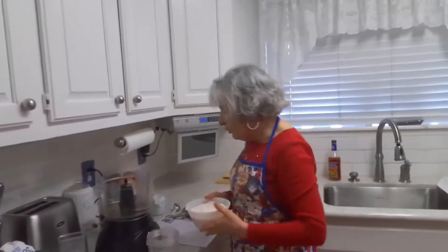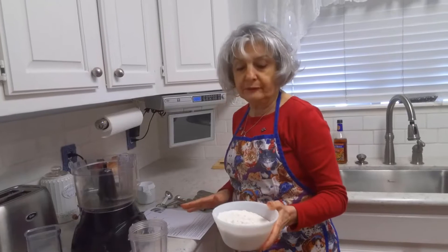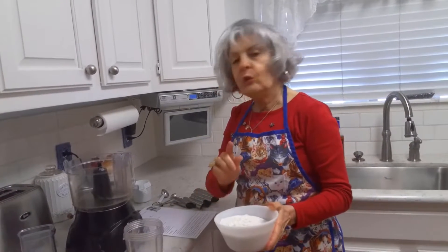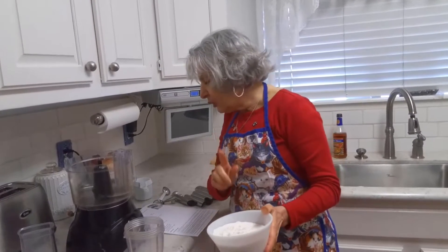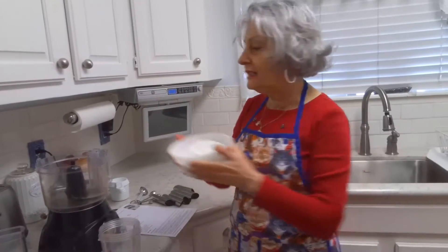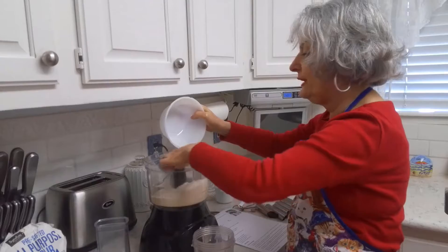First of all, you want to measure out one and three-quarter cups of all-purpose flour. I've already done that and it's in this bowl. Plus one and a half tablespoons of granulated sugar and a quarter teaspoon of salt. Now I'm going to put these three ingredients in my food processor.